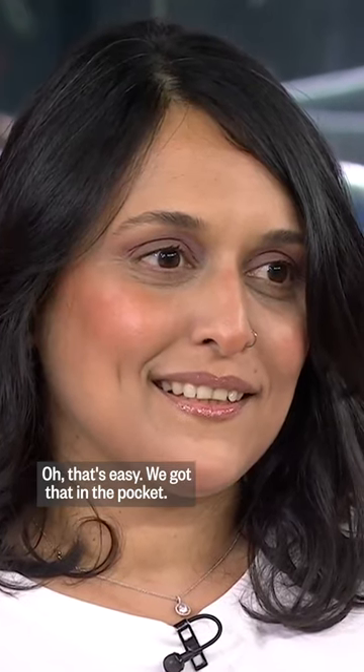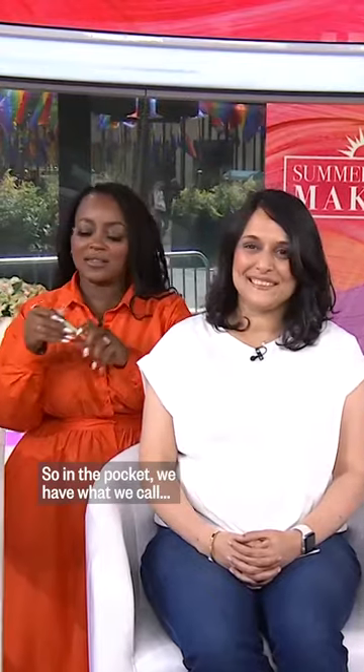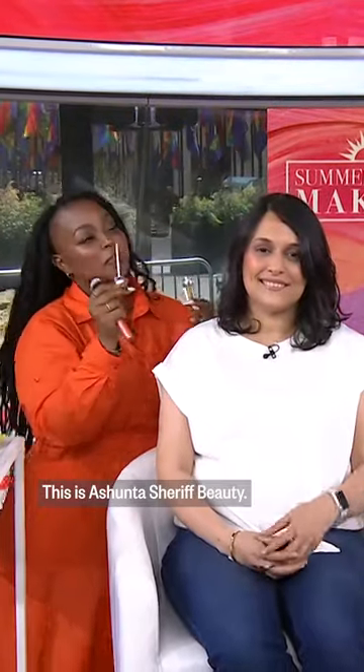How do you pop those cheeks? That's easy — we got that in the pocket. So in the pocket, we have what we call... I have never seen this. This is from me. This is Ashim Tasharif Beauty.